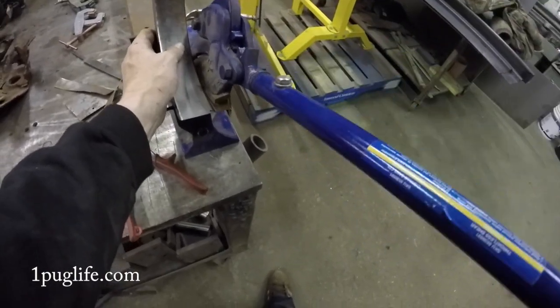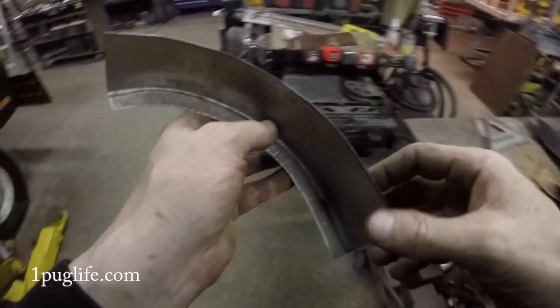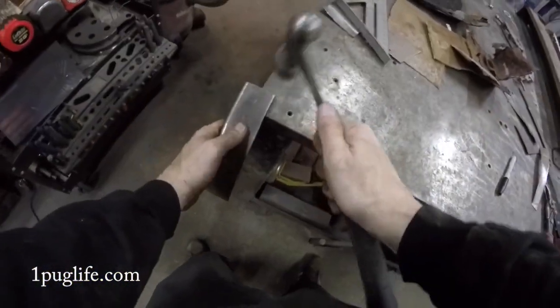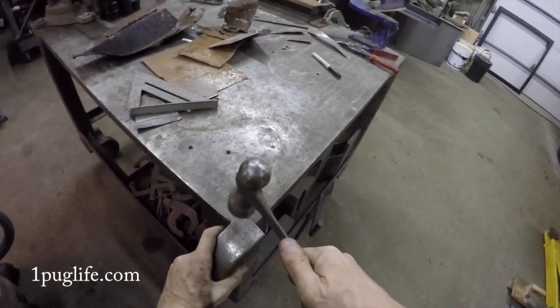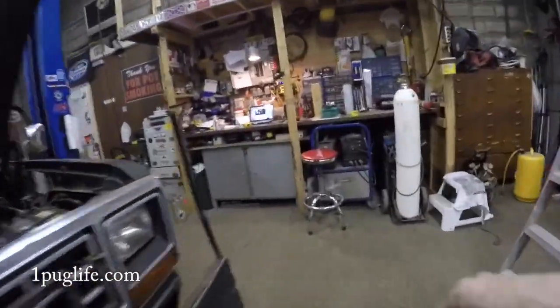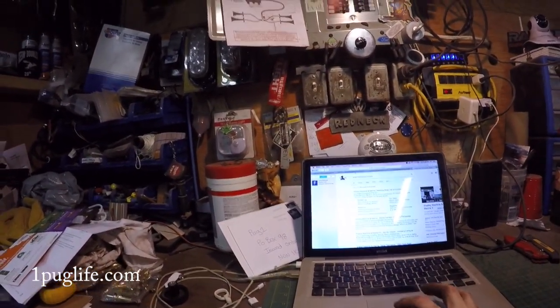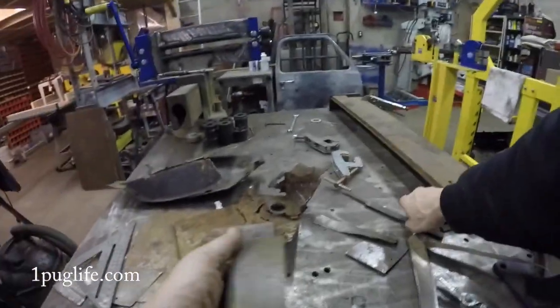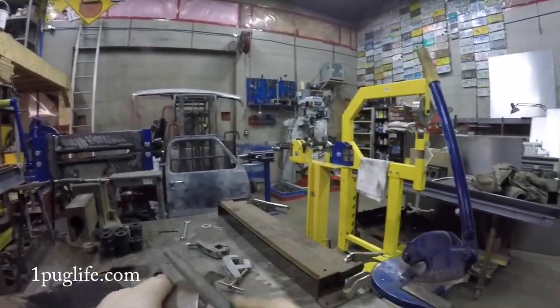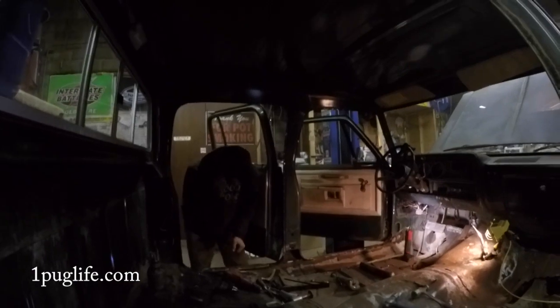Just cursing and swearing — this is terrible. Effing Dodge, effing floor, just terrible. Muttering about the cab mounts and this bumpy old truck — just terrible.